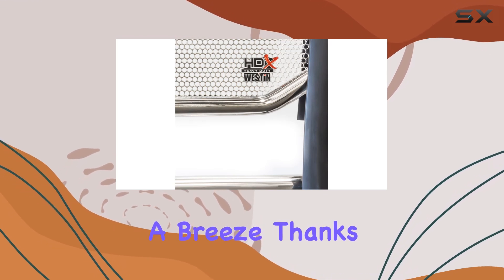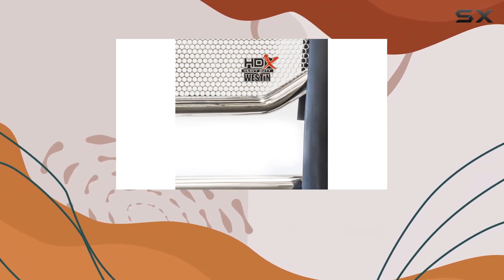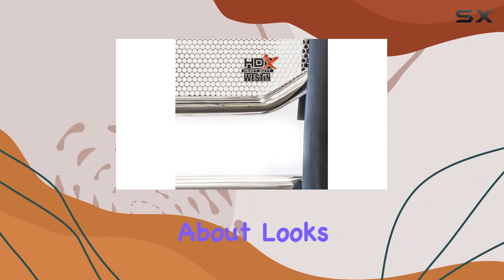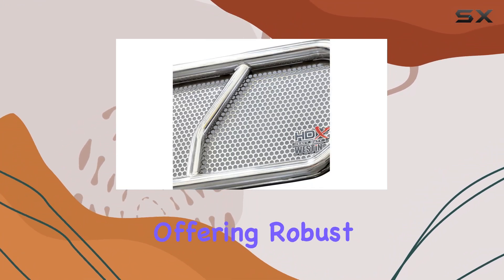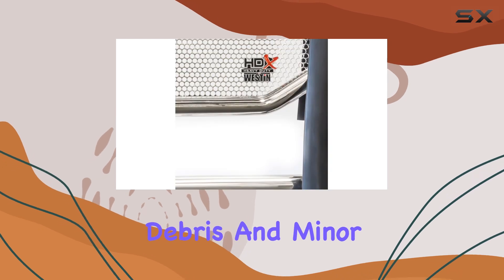Installation is a breeze, thanks to the inclusive mount kit and hardware. But it's not just about looks and ease — this guard means business with its full punch plate grill, offering robust defense against debris and minor impacts.